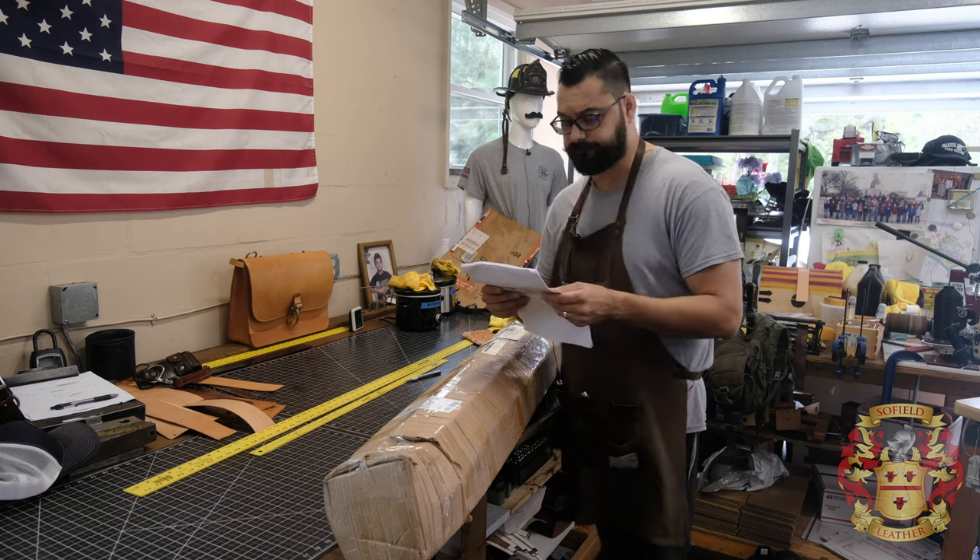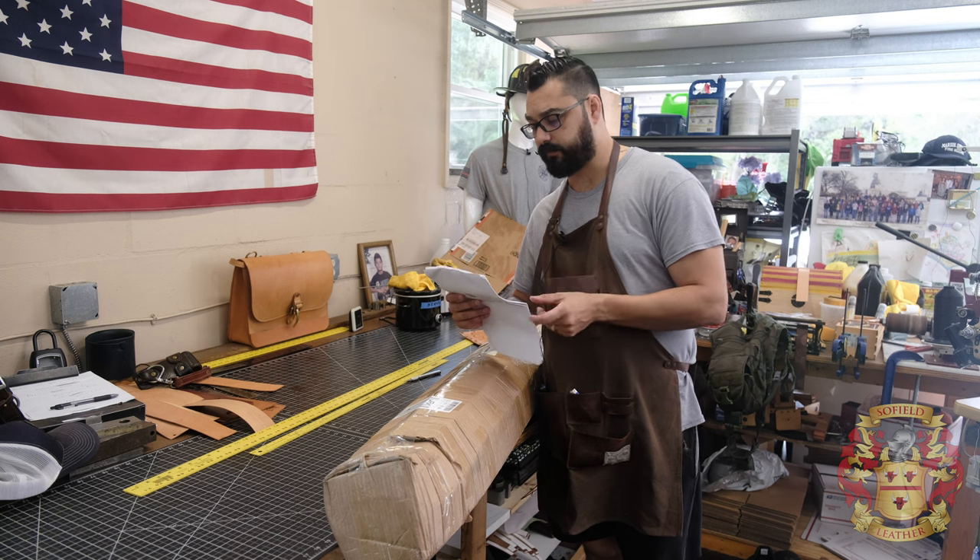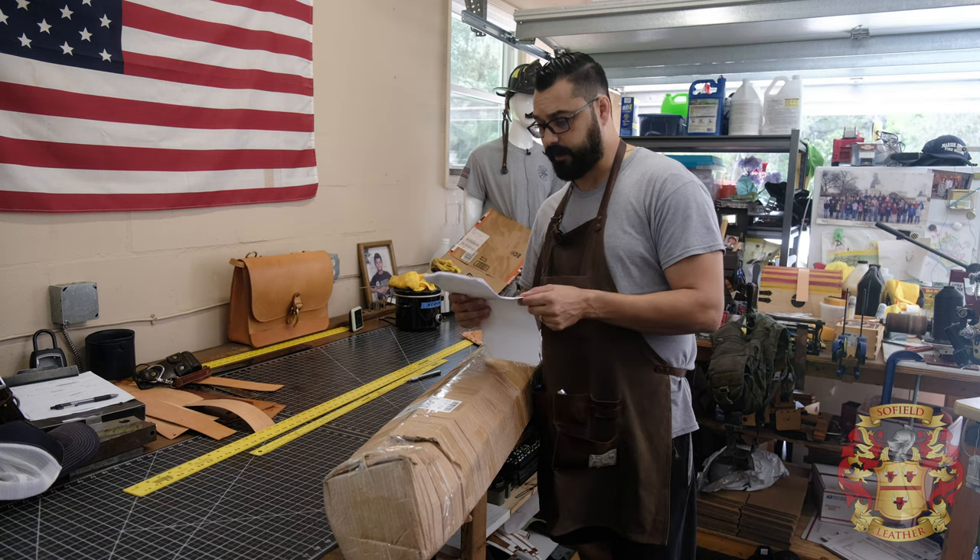All right, so I got a gray, a pale green, burgundy, a navy, and a dark racing green. Let's check her out.